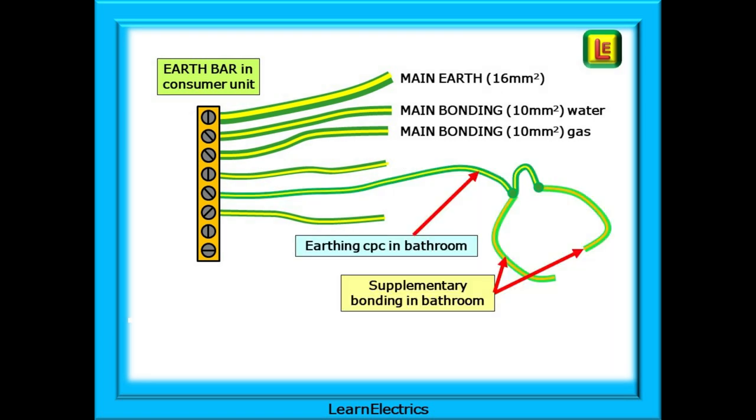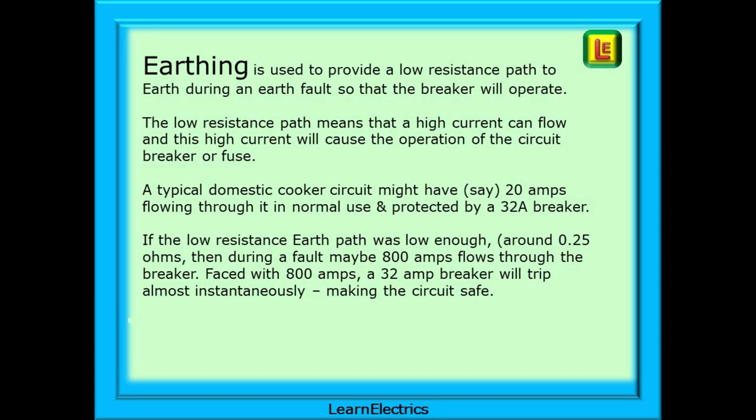That just leaves supplementary bonding. Supplementary bonding is all done inside the bathroom in this example. It does not go back to the earth bar, but instead relies on the CPCs of the bathroom circuits to do this for it. Earthing is used to provide a low resistance path to earth during an earth fault, so that the breaker will operate.